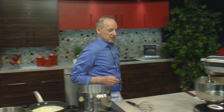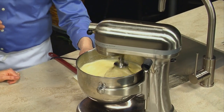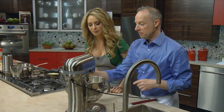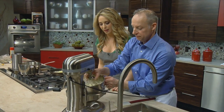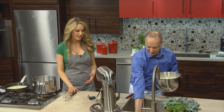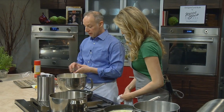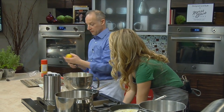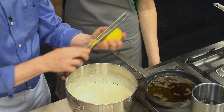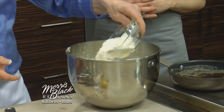Our eggs should be ready. You can see just in that short time how voluminous they've become — they've probably almost tripled in volume, with just a very slow ribbon. We have our melted, cooled butter. I'm going to add lots of fresh lemon zest. You're using unsalted butter? Absolutely. How are you enjoying cooking in the Morris Black Design Studio Kitchen? This kitchen is so amazing — everything is at my reach. It is very friendly for a professional chef or the home cook. And baker too.